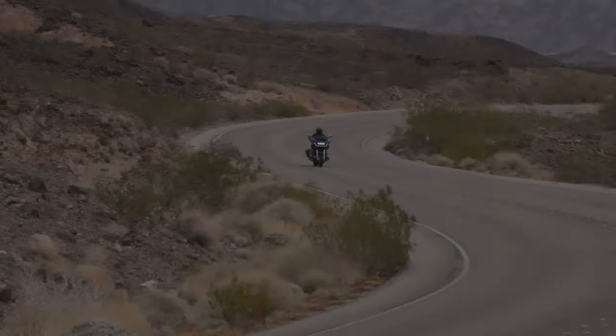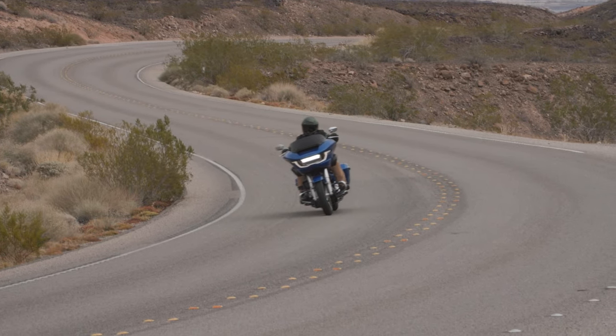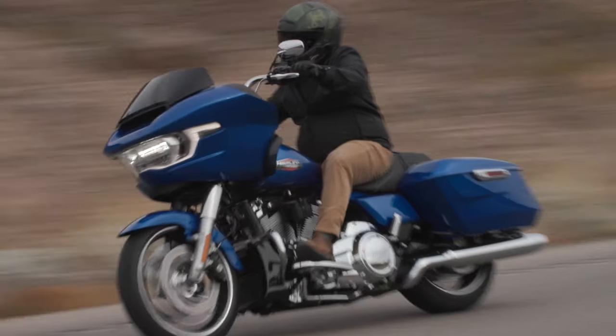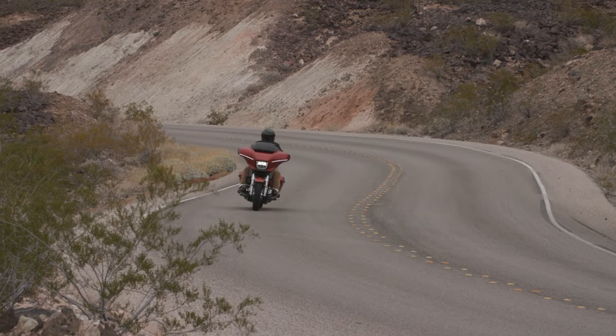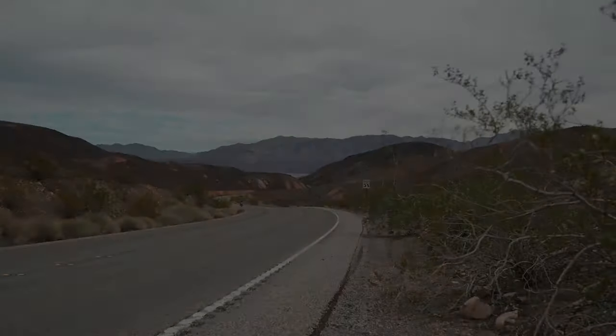If you think you know everything about the new 2024 Road and Street Glide, today I'm going to cover seven secrets of these motorcycles that Harley really doesn't tell you. Of course, you could read the manual and find all this stuff out, but that's not as cool as watching a video. Hopefully I can help you out and teach you some little things about these new motorcycles.